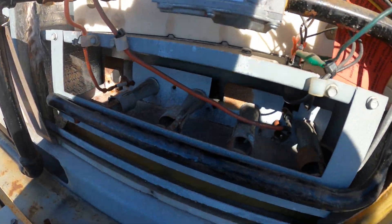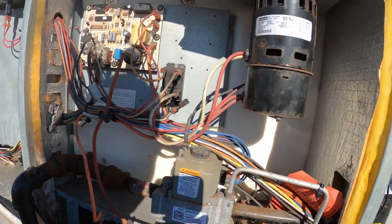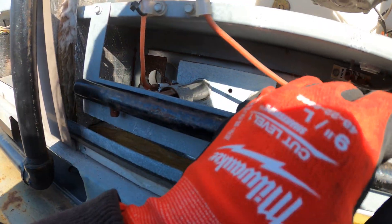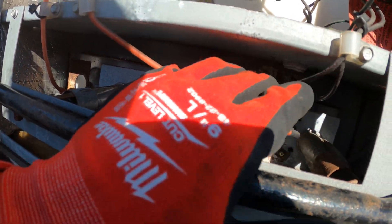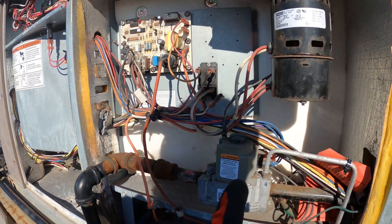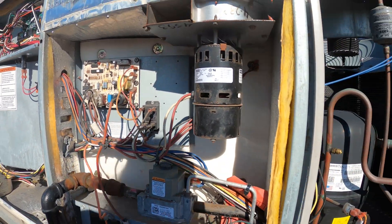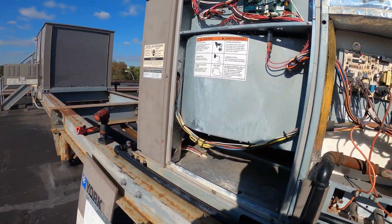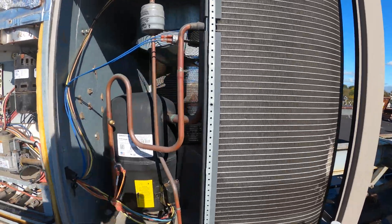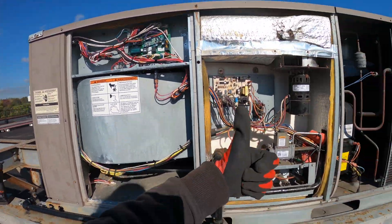We have safety controls like your rollout switch — if the flame goes back because of a blockage of air or many other reasons, that's going to shut you down. We have temperature limit switches, and basically if things get too hot, we're shutting you down, because this is a very dangerous style of unit. That's pretty much it. If anybody found this video interesting or helpful, please drop a like, comment, and subscribe. Catch you all next time.